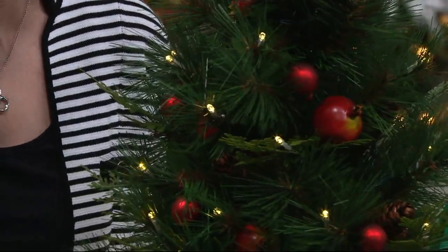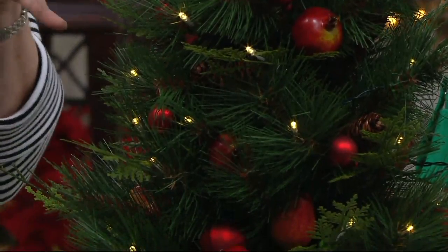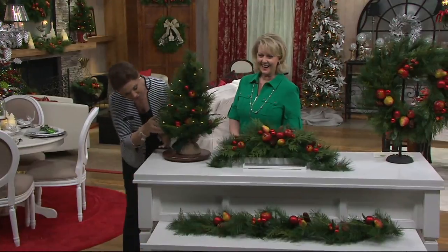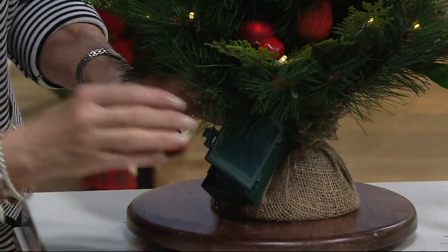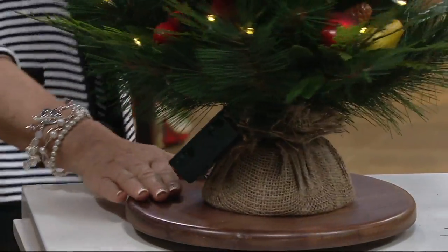It's got great color pop. I love that the tree is lit. The tree on the mantle is dropped into those sweet little cardinal pots. It's going to come with a burlap base. Here's your battery pack right down here — you just pop that open, pop in two C batteries, close it up, and you're ready to go.